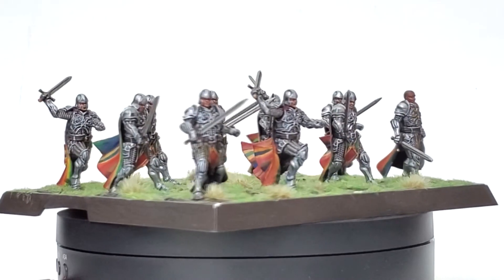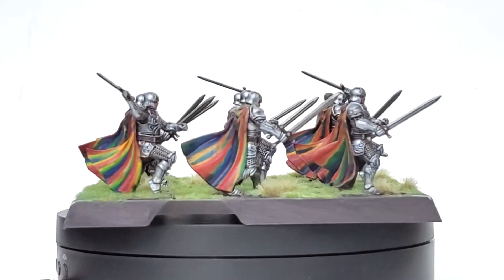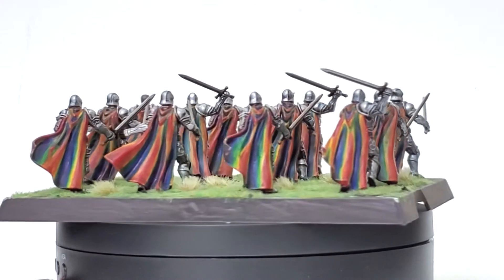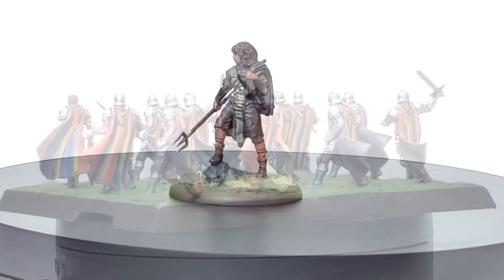I've never played with these guys on the tabletop, but they seem to have excellent staying power with high morale and a chance to boost their offensive or defensive capabilities by surviving morality checks or getting through panic tests. A very flexible and sturdy unit that should be very useful on the battlefield.